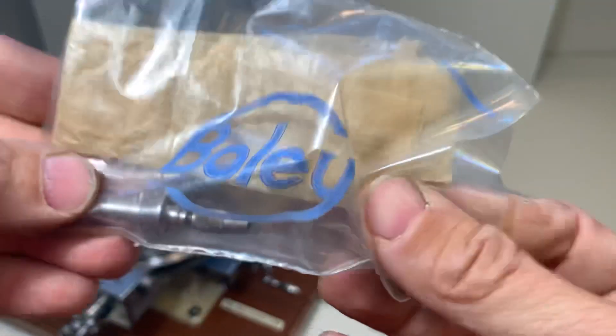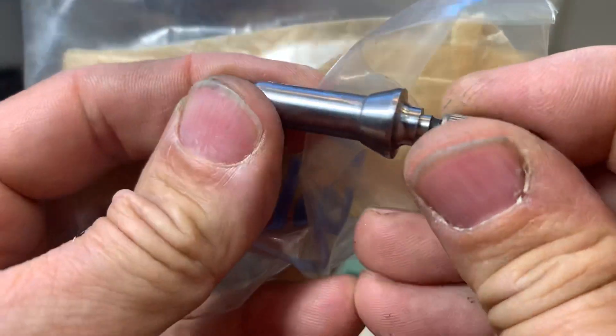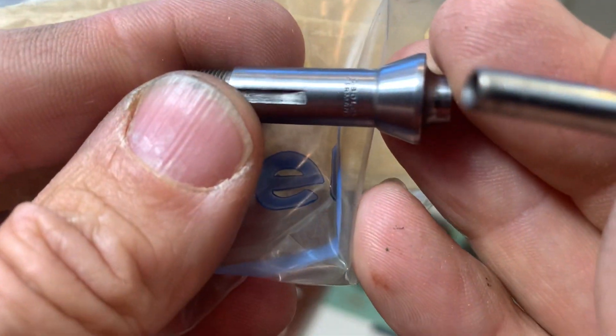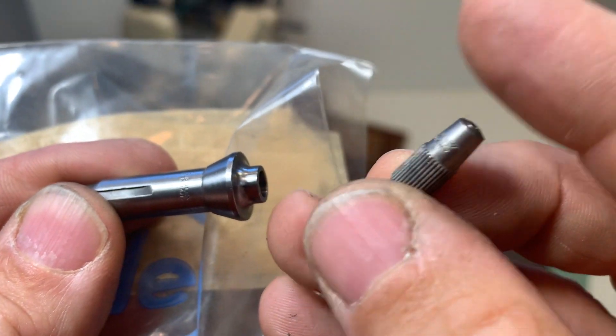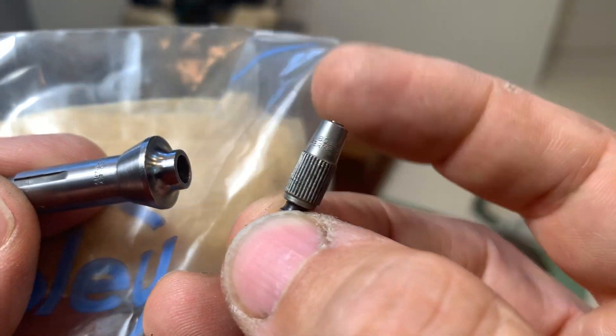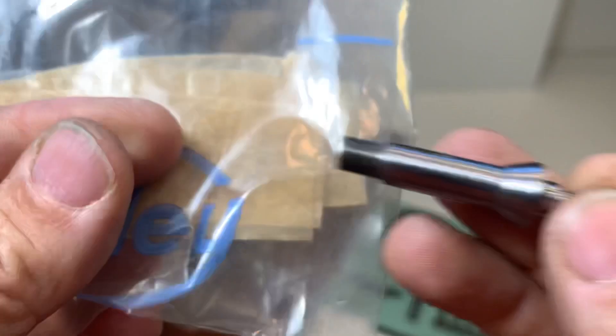This is a special collet holder — it takes the Bolai conical adapters. So for people who have a lathe, all these small items go in here and can be used.